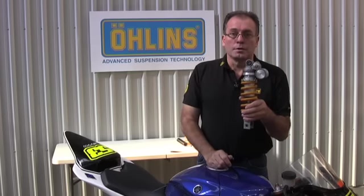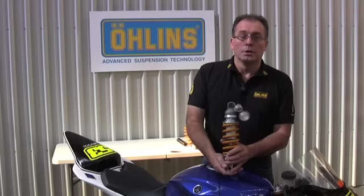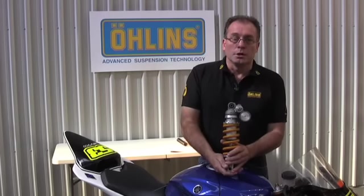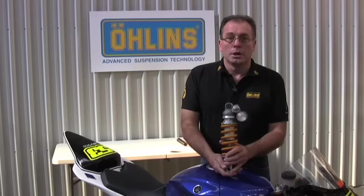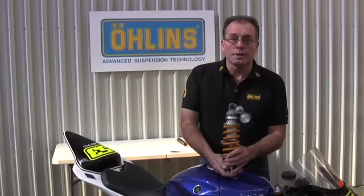Damping is velocity dependent and the best analogy is the humble fire door closing damper. If you move the door slowly there's a little bit of resistance. If you try and move it very, very fast it almost locks up. That's the effect of damping.